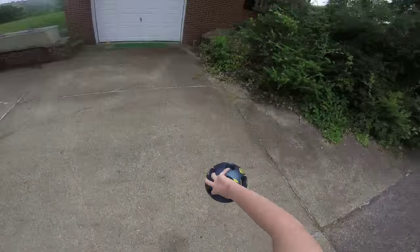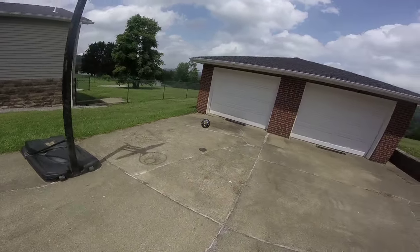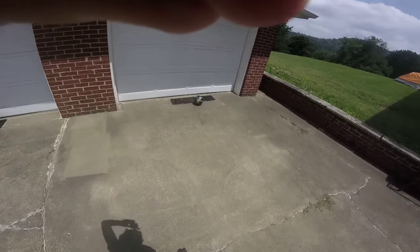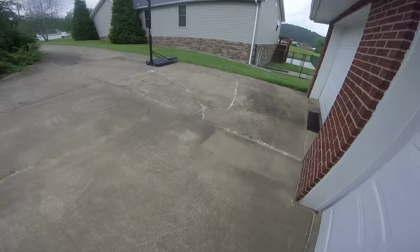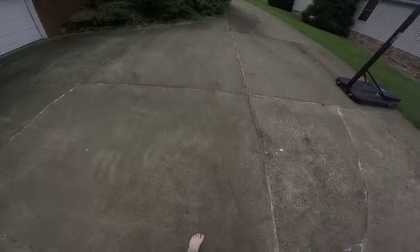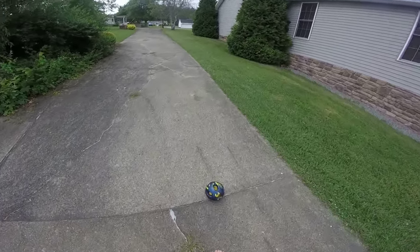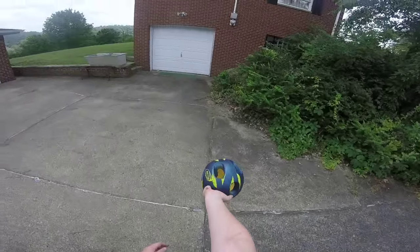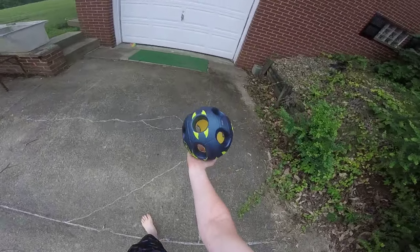I'm having to throw it like that and it's just really weird. Was that even a throw? I'm actually going to shoot it like a basketball. Or not. This is a review of the Nerf — the almost new Nerf basketball.